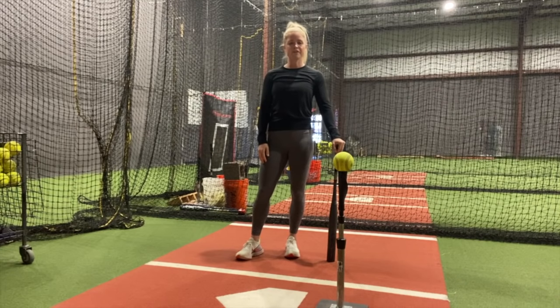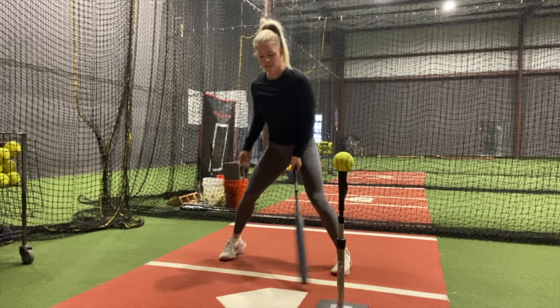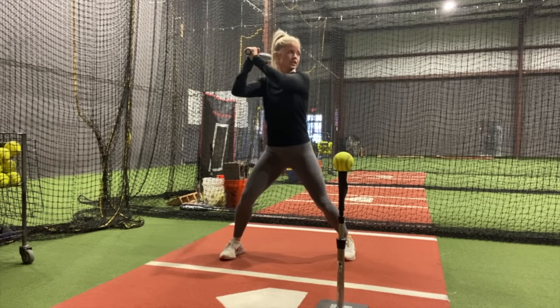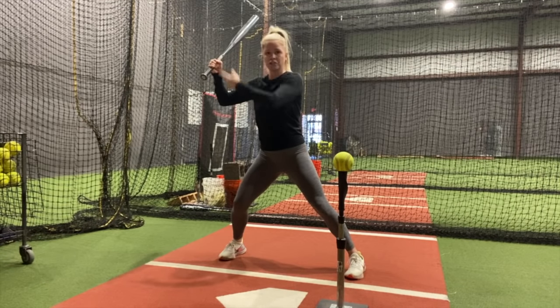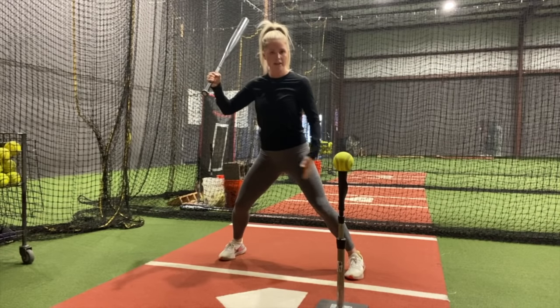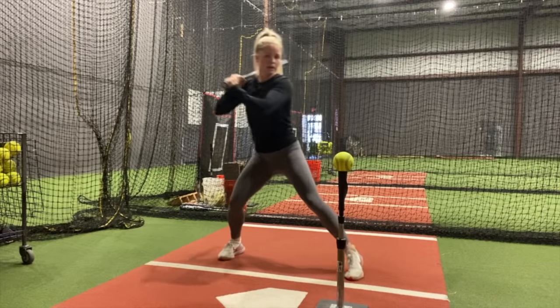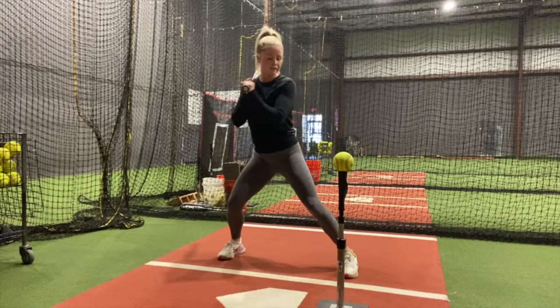With this drill, I'm going to be freezing in my load before I take my swing. So I'm going to set up how I normally do, maybe take two to three seconds to look at the pitcher. When I go back into my load, I'm freezing there for two to three seconds. I'm making sure my hands are separated from my body. I've got weight in both front leg and back leg — I don't want to be too much back, I don't want to be forward. I've got weight in both legs, I'm feeling nice and strong, and I've got my front foot down.